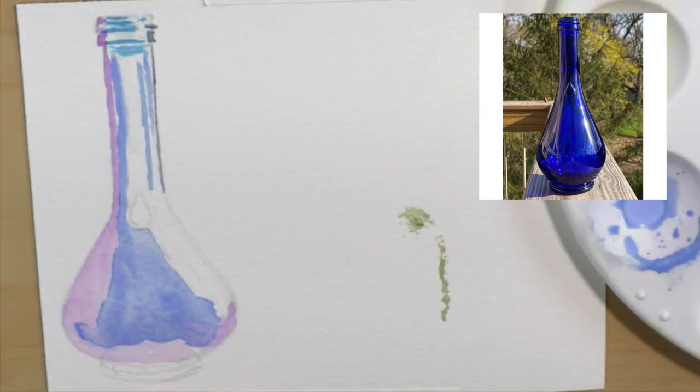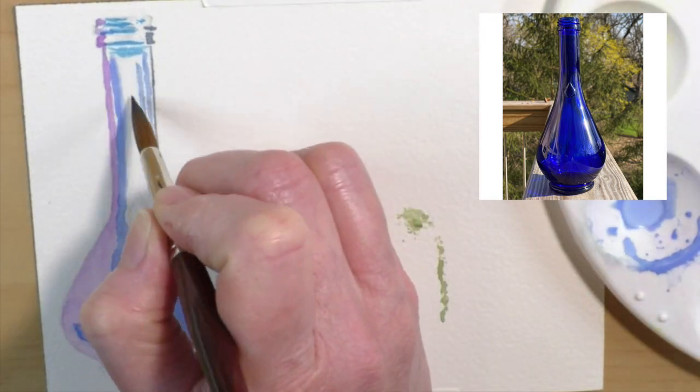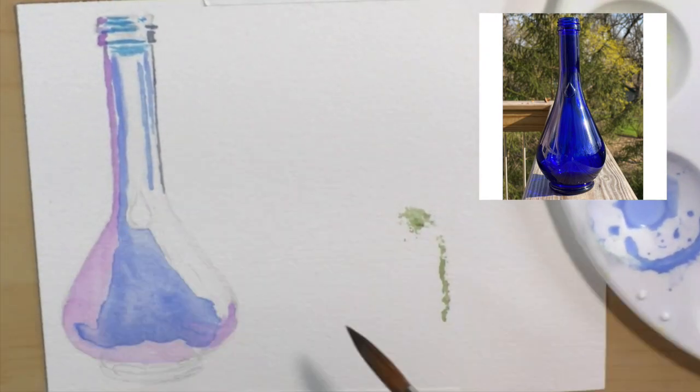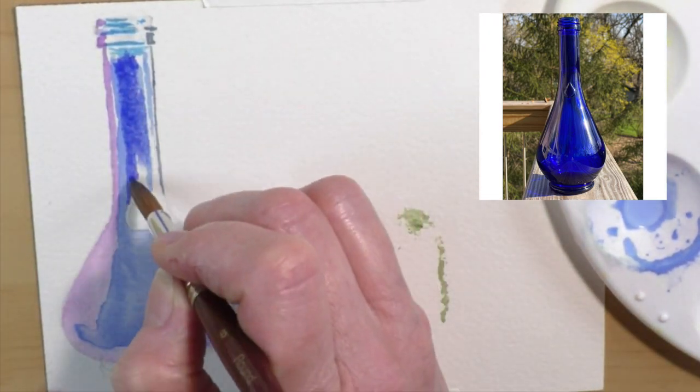As you can see, these are the first layers and they're very light. There's always an ugly stage in a painting, drawing, whatever piece of art — there's always an ugly stage, so you've got to hang in there.